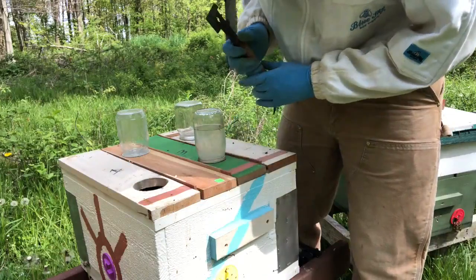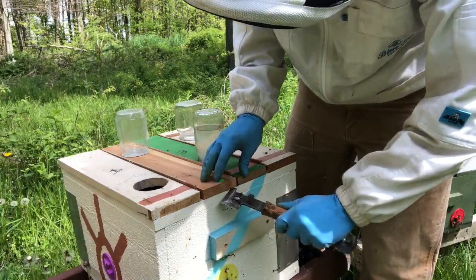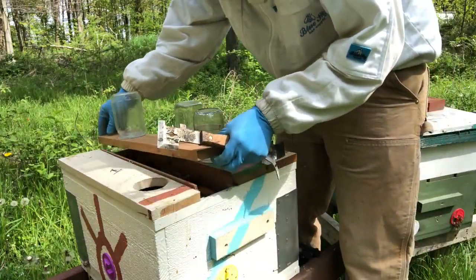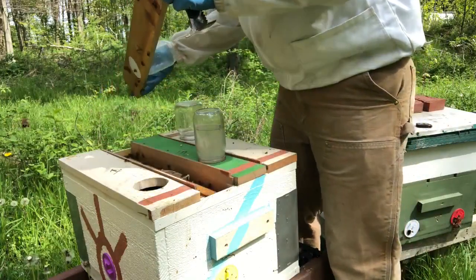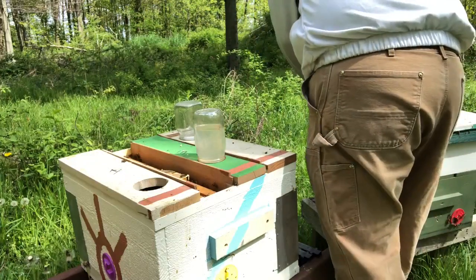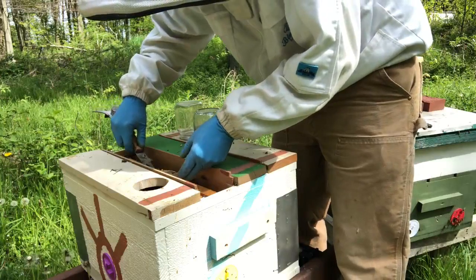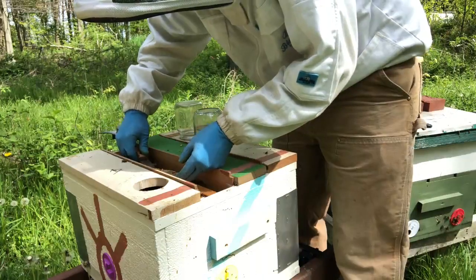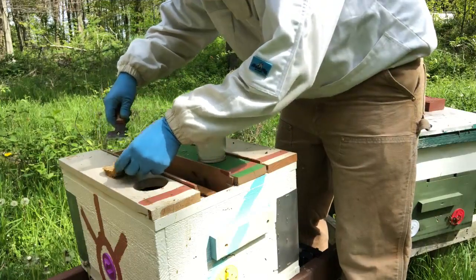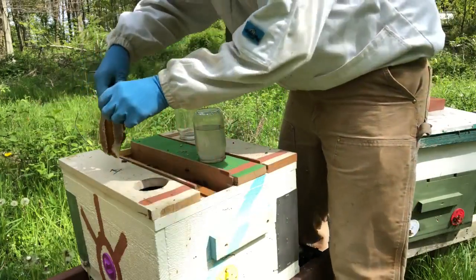I put some queen cells in here a couple weeks ago — 12 days ago — let's see if anything happened. These queen castles — you can see they've been eating that pollen — these queen castles are cool.